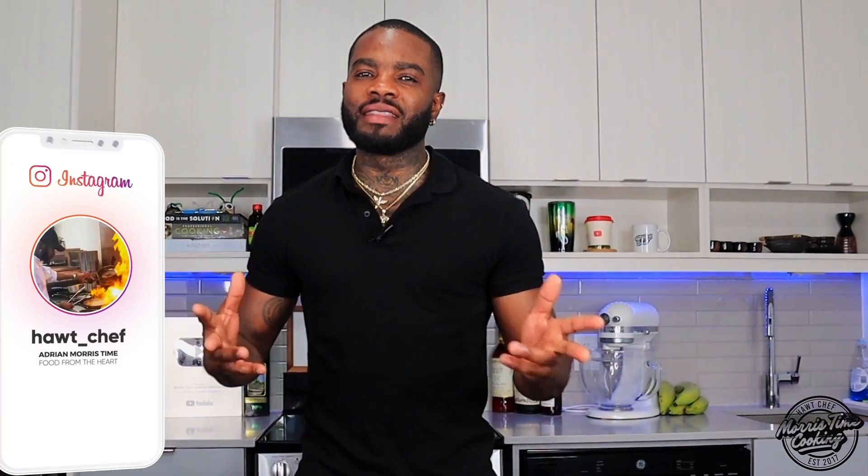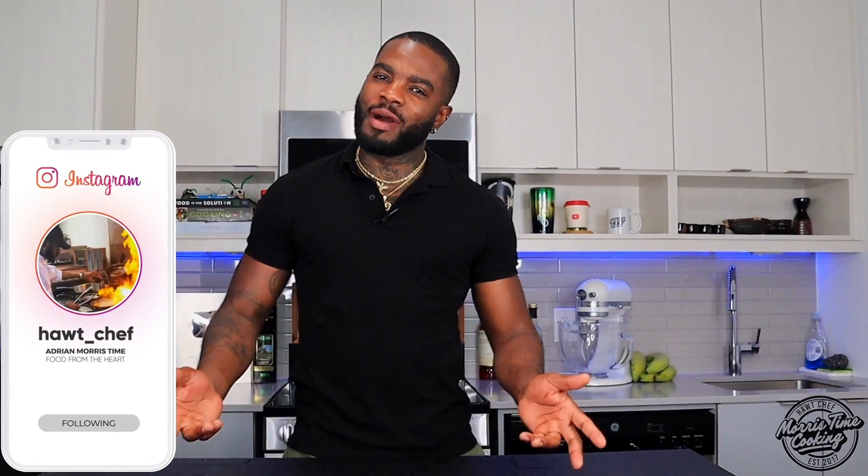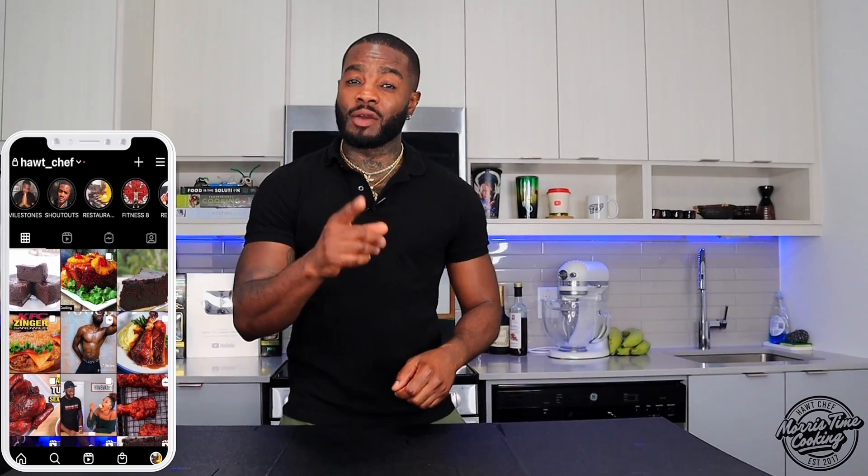Welcome back to the channel. If you're new here, welcome and thank you very much for stopping by. My name is Chef Adrian Morris and you're watching Morris Time Cooking.